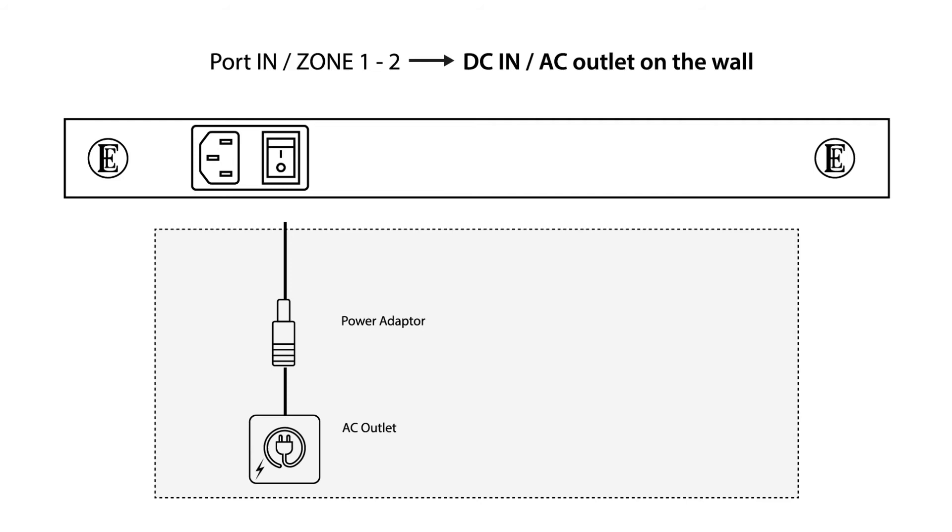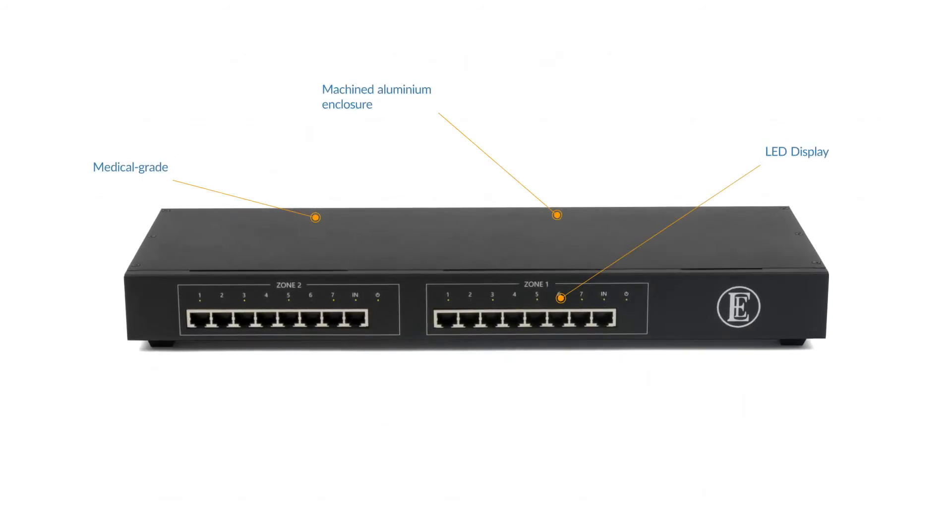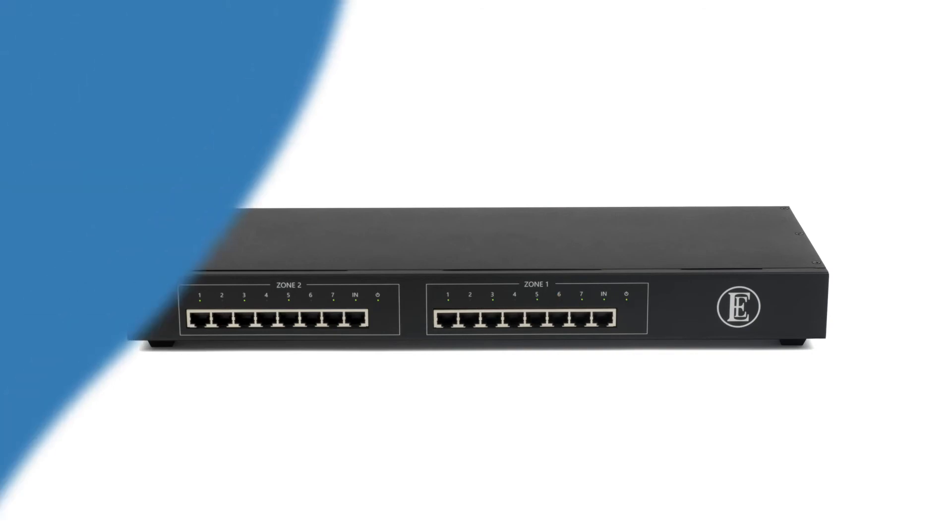The 16 Switch benefits from a high-quality 1U mild steel enclosure which offers protection from both acoustic and electric noise. It is highly flexible and can be sited on any solid surface using the optional resonance-dampening feet. The discrete front panel LED display includes power, alarm, link status, and link speed for all 16 ports.